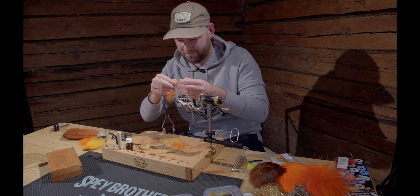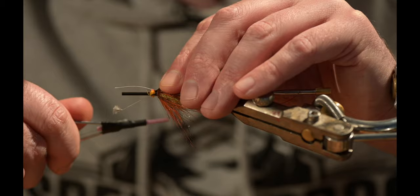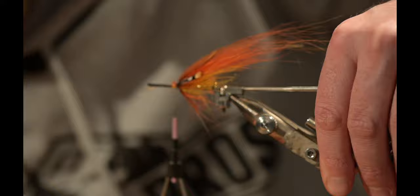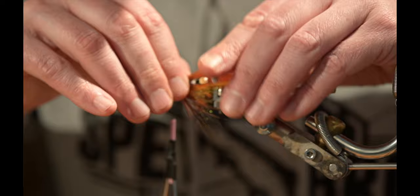The Jungle Cock cheeks are added while background music plays.